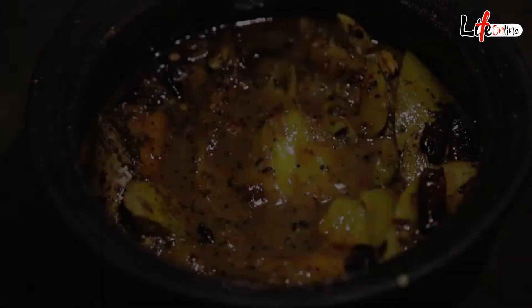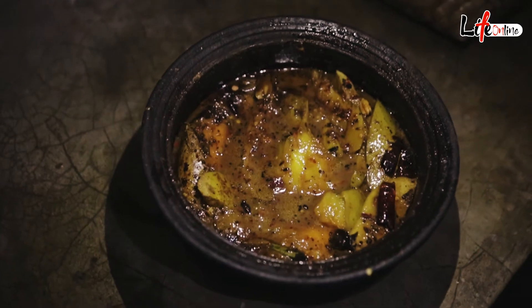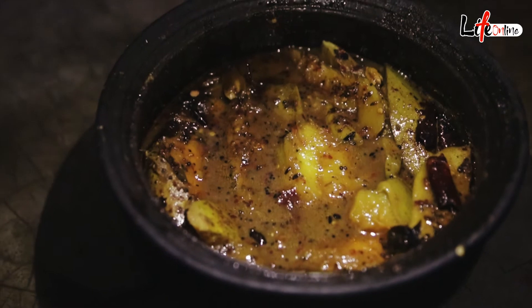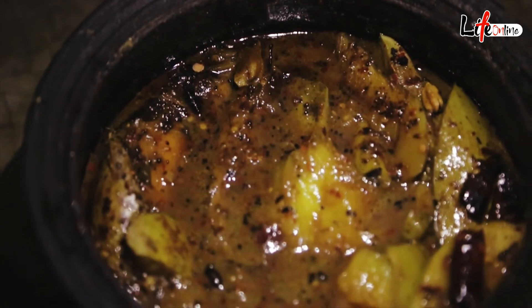Once the mango is nicely cooked and the water has reduced, we are going to add sugar, because green mango is very sour — so you need to mix the flavors to make it very tasty.